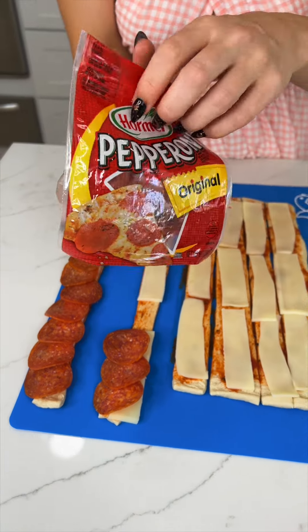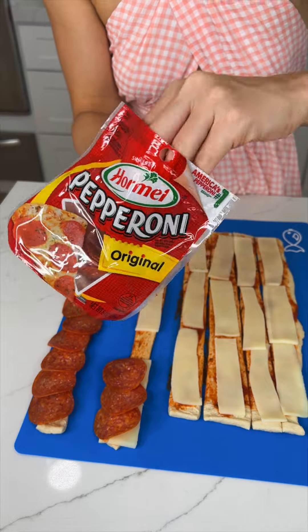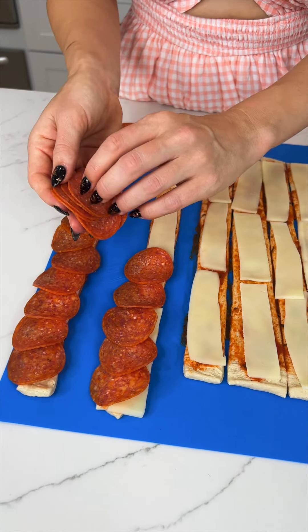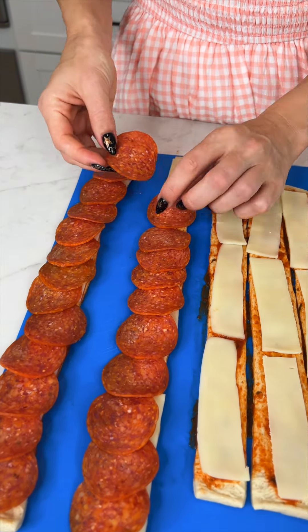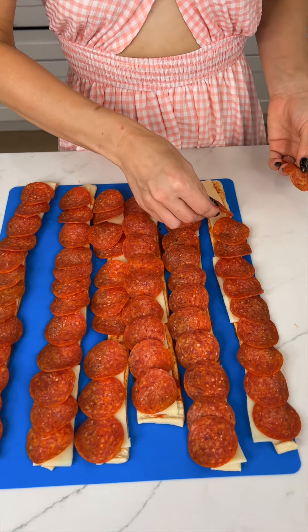Luckily these pepperoni bags come with so many pepperoni — it may look like a lot but you only end up using one bag. I'm going to finish placing the rest and then show you how to roll them.